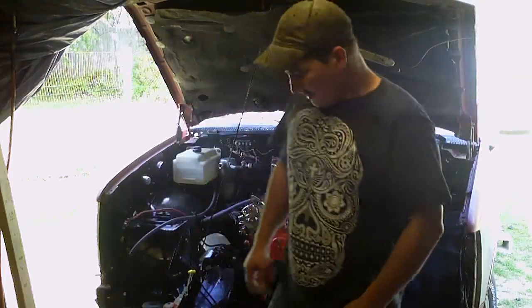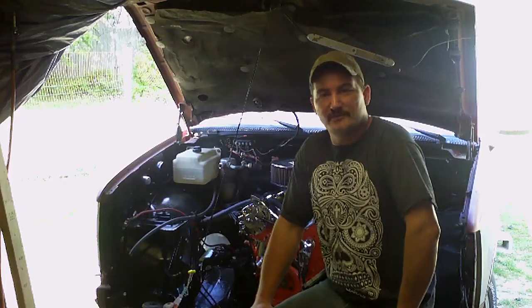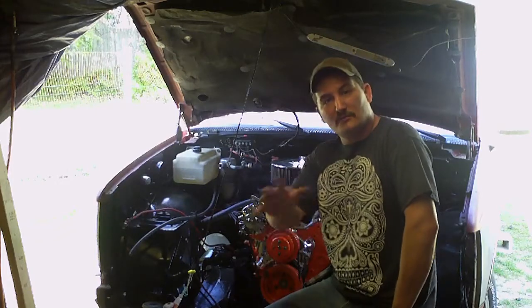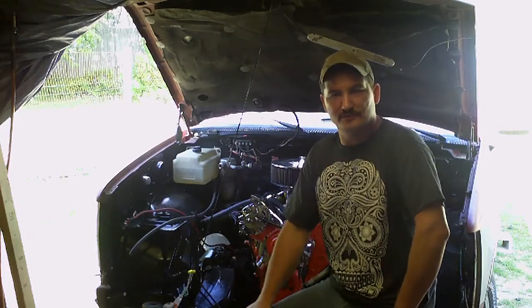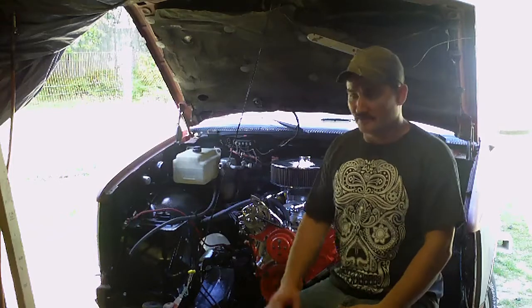Hello everyone, it's Reed again. I wanted to take a minute and update you guys on the progress I'm making on my truck build. This is something I do — I've done quite a bit. I've never actually done a lot of pictures or videos of doing this kind of thing, but I've got some experience doing this.